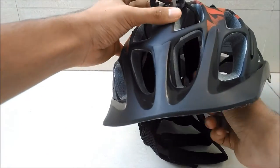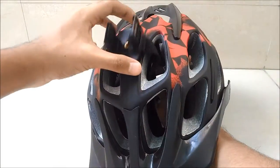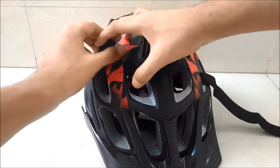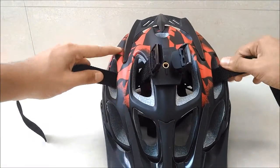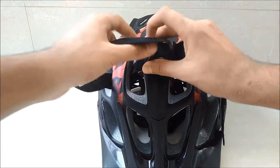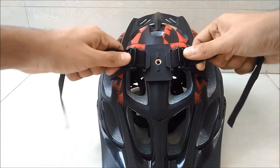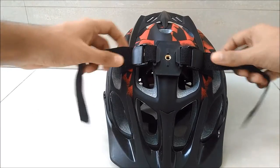Then pass it up through the adjacent vents and through the clips. Tug on the straps a little bit to ensure the mount is firmly in place. Use your thumbs to lock the clips in position.